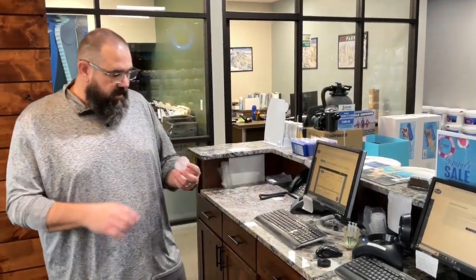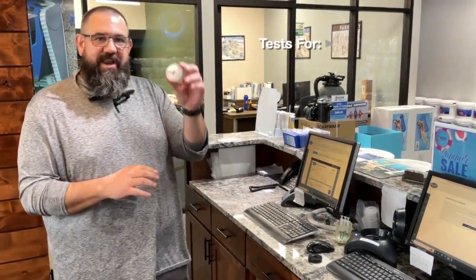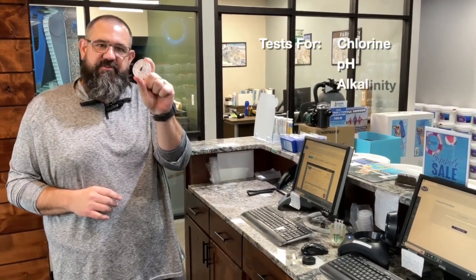Hey, let's talk about water testing. We use the Alex system by BioGuard. BioGuard is a partner of ours that we've been with for a long time, and they provide us some great support and education. We get this disc from them — this is called a spin disc, and when we fill this disc with your pool water and put it in our spin lab, we run eight tests with this little disc.